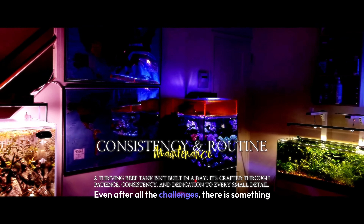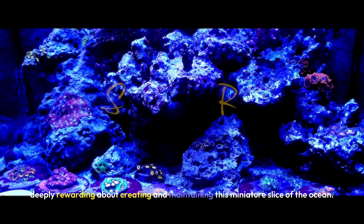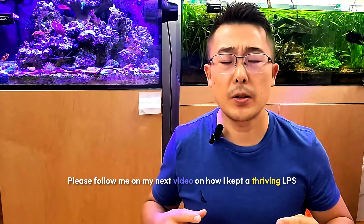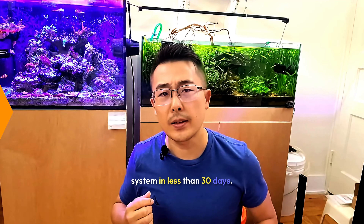Even after all the challenges, there is something deeply rewarding about creating and maintaining this miniature slice of the ocean. Every time I look at it, I'm reminded that all the hard work is totally worth it. Please follow me for my next video on how I kept a thriving LPS system in less than 30 days.